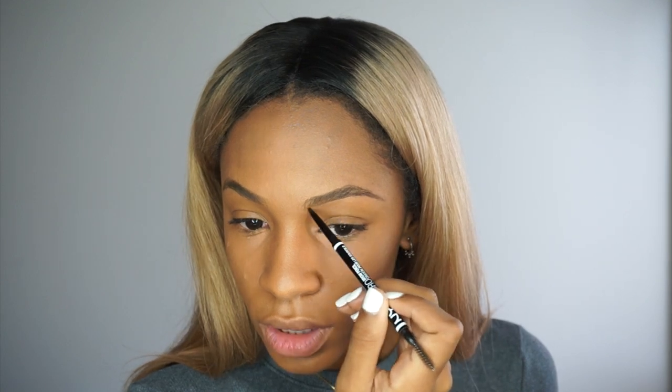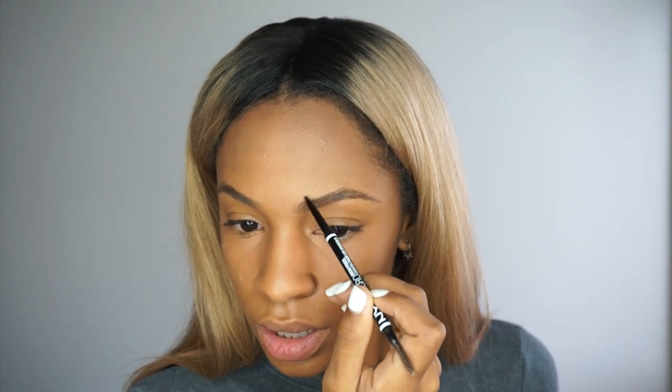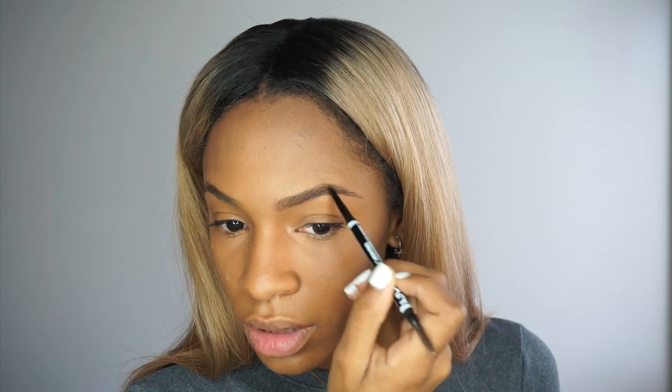Another great thing about these products is that they're long lasting, pretty much waterproof, and many have SPF so they protect from the sun. Now I'm filling in my brows with the NYX Micro Brow Pencil — I love this pencil. I just got my brows threaded so I just lightly fill in the sparse areas to make them look fuller. It looks so much more natural when you don't have to use concealer underneath to clean them up.